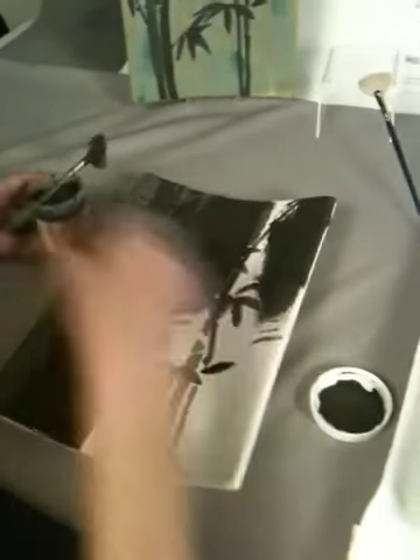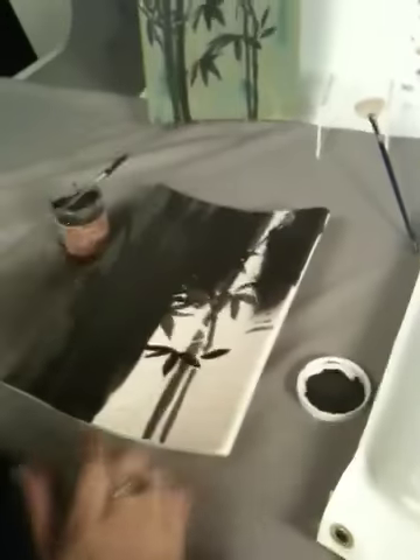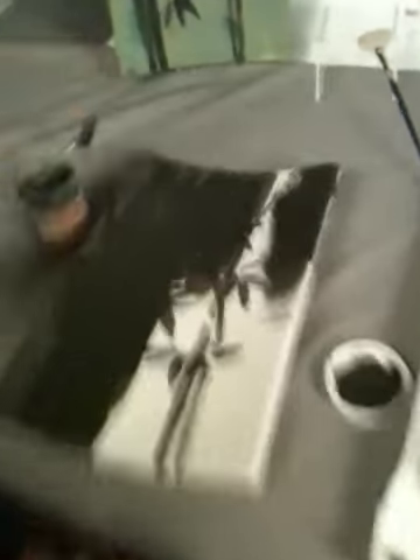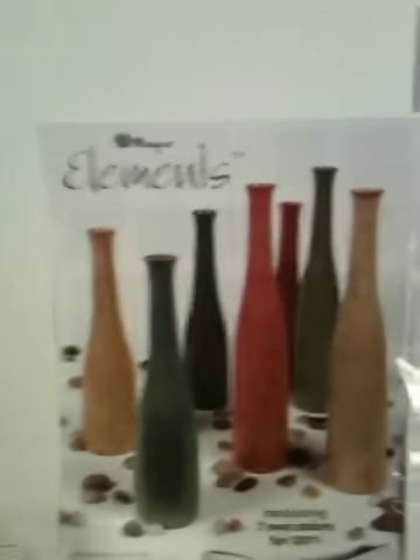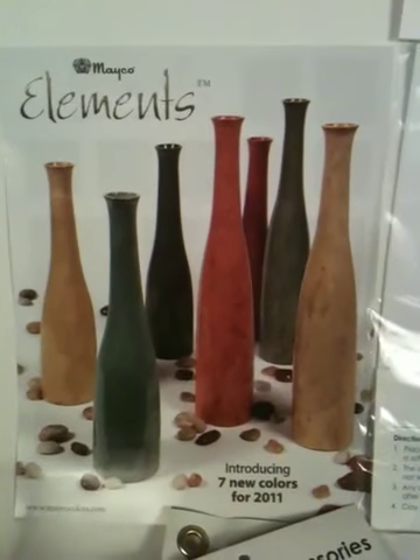Put a coat on the entire surface. Let it dry until the shine is off that glaze, then put a second coat over the entire thing. Let it dry. Fire it to cone 06 in your kiln and you have the most stunning piece of home decor artwork ever. Mako makes it happen.